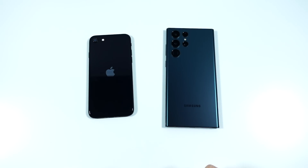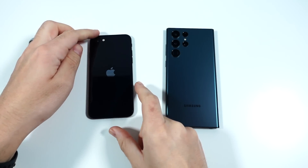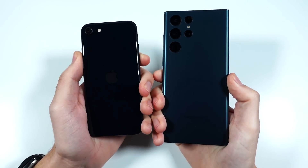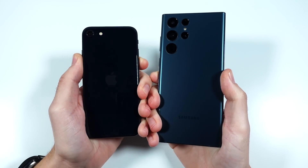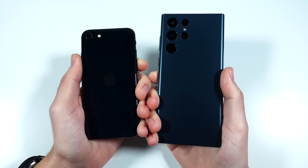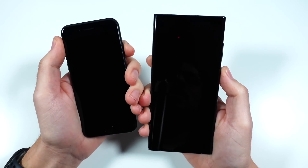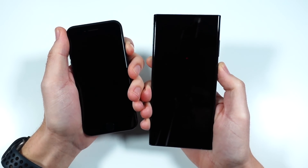What is up guys? Nick here helping you to master your technology. Welcome to the iPhone SE versus the S22 Ultra speed test. Let's go ahead and boot this up in three, two, go.